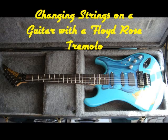Today we're going to change guitar strings on a guitar with a Floyd Rose Tremolo. To start off with, you'll need a guitar with a Floyd Rose Tremolo.